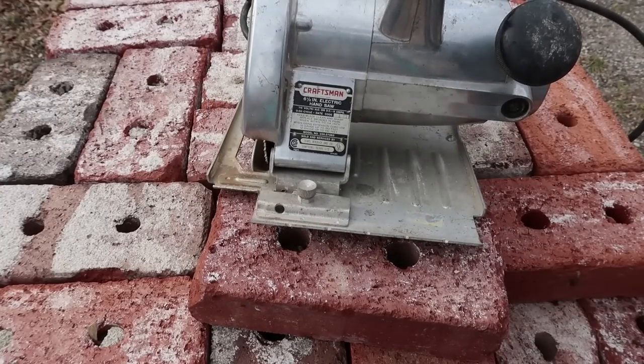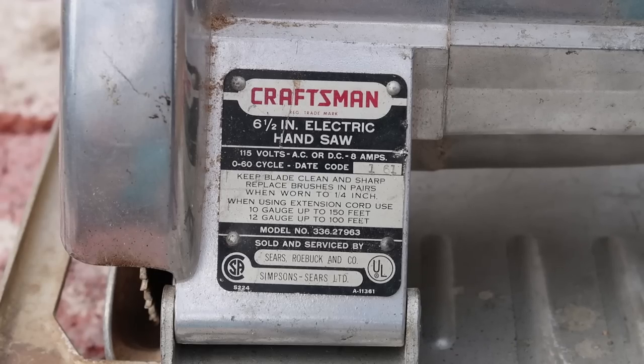And here we have the label. Craftsman six and a half inch electric hand saw, 115 volts AC or DC, 8 amps, zero to 60 cycle, date code 161. So this is made January 1961, if I understand that correctly. Keep blade clean and sharp. Replace brushes in pairs when worn to one quarter inch. When using extension cord, use 10 gauge up to 150 feet, 12 gauge up to 100 feet. Model number 33627963. Sold and serviced by Sears Roebuck & Co., Simpson Sears Limited. That's pretty cool.